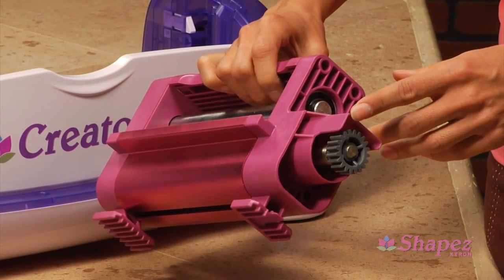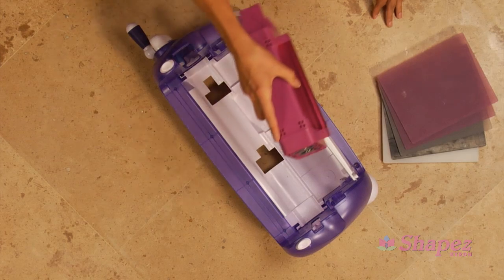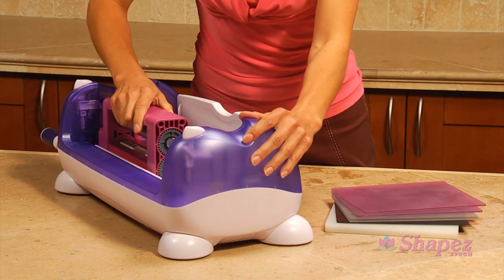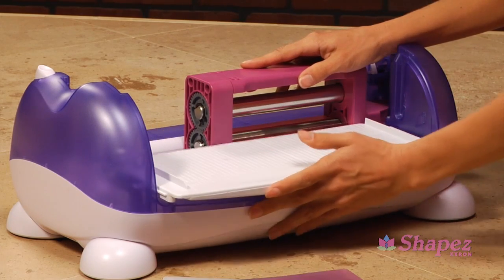Insert Shapes into Creatopia with the gear on the same side as the crank handle. Insert feet of Shapes into the holes in the bottom of Creatopia. Slide Shapes toward the handle until it locks into position. Fold down the tray and slide toward Shapes.